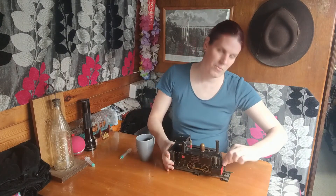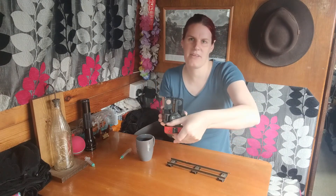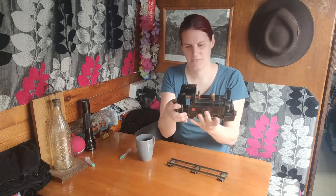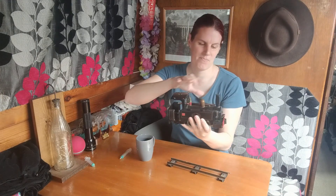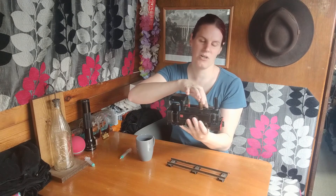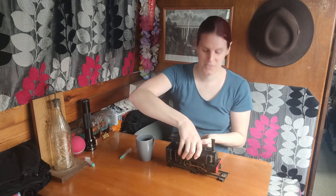I'm just going to talk you through some of the controls. On the front here, there's a little lever — that way is reverse and that way is forwards. In the back here, there's a little thing that turns, and that's essentially the regulator, so it controls the speed. You've got the safety valve on the top there, and over here you've got a hole where you can fill up the water while the boiler's under pressure.